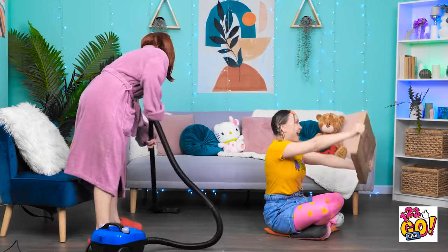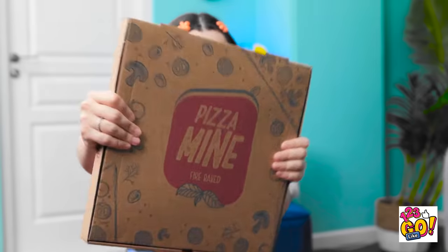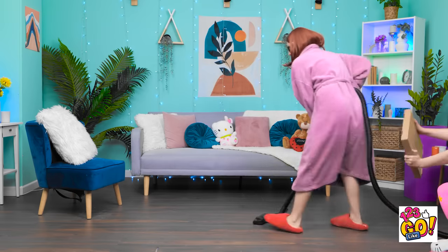Shalalalala, vacuuming the room! I feel so alive! Does it get any better than this? Hoop-dee-doo-dee-doo! Wait a minute! Hit the gas! Vroom! Woohoo! Faster! Faster!